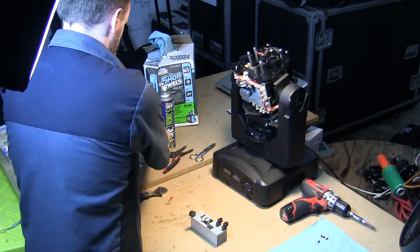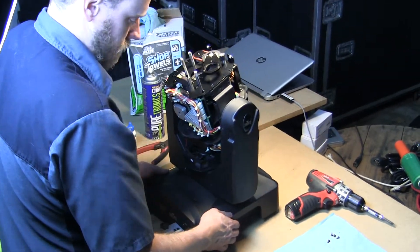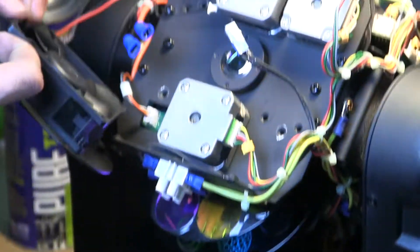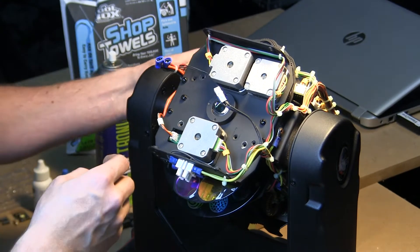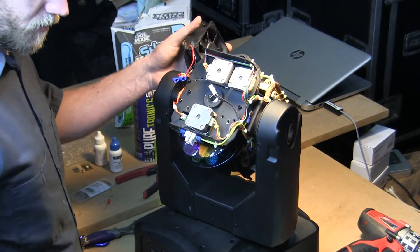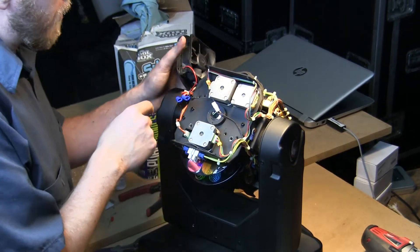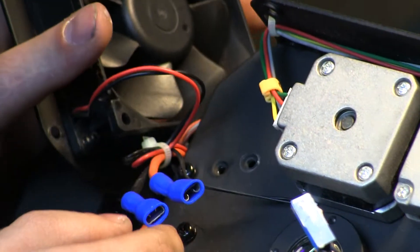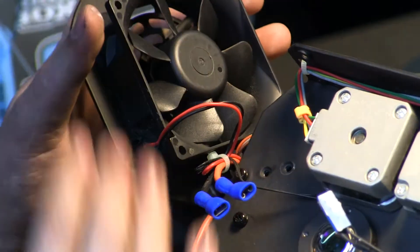I'm going to bring the fixture back into place here, very gently, watching for that fan. What I've found is when this fan is just flapping over, it's putting tension on this cable right here and it's going to make it harder to attach things. So as best as you're able, you want to get that fan positioned up here where you can keep it in place.